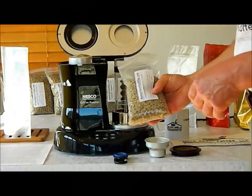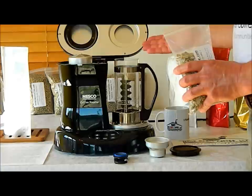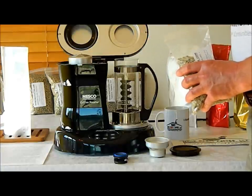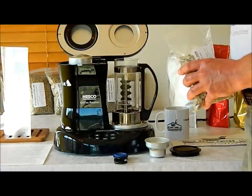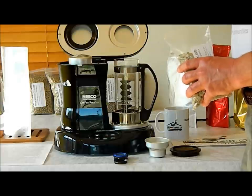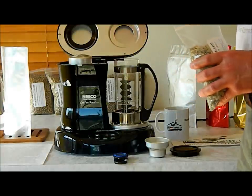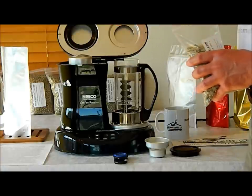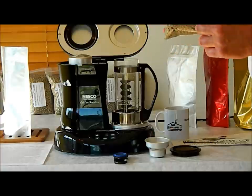We're using our Colombia Supremo today. One of the advantages of roasting your own coffee is all the available coffees. Just lined up here I've got our Brazil Santo Antonio — that's a Peaberry — our El Salvador, a Jamaica Blue Mountain, Panama, Sumatra, Tanzania, and a Yemen. Each one of those coffees will have a different taste depending on whether you roast it light or dark and according to where it came from. It's kind of like a little tour of the world.